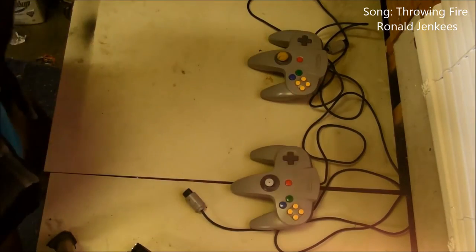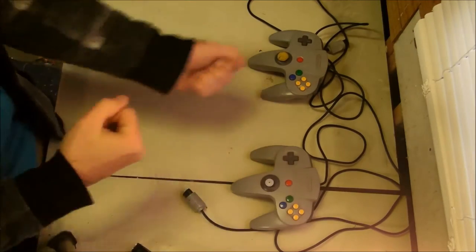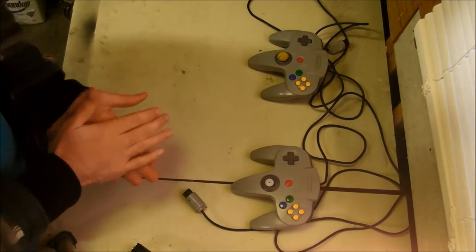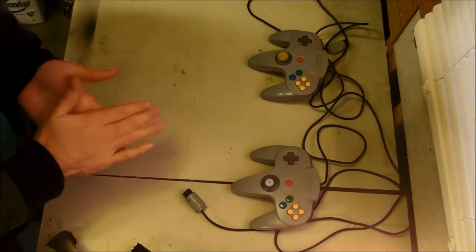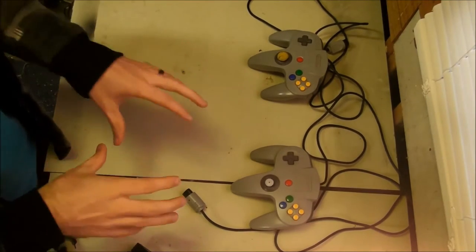Welcome to the first episode of One Minute Mods. I'm your host IanTheJunker9, and we're gonna make something cool. Just recently, I broke out my old Nintendo 64 since I was a youngster, and started going through and beating Zelda and some other games that were kind of on my video game bucket list.